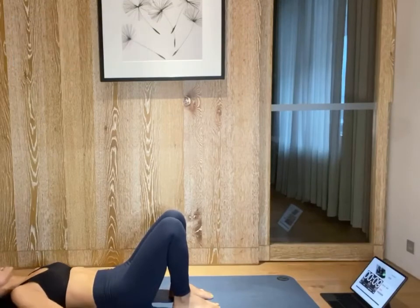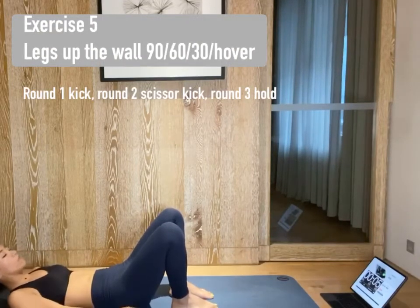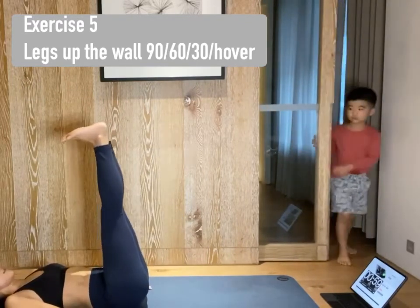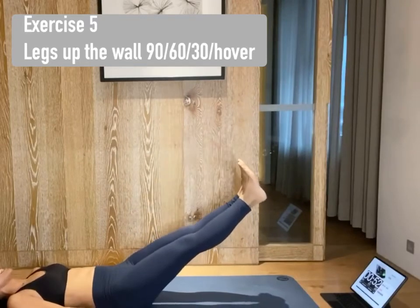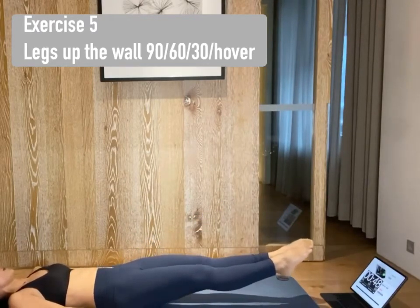And one. Release. We're moving on to legs up and down, in control. Lift your legs up. Flex your feet. Inhale. Exhale, lower to 30 degrees. Inhale. Exhale, lower to 60 degrees. Inhale. Exhale, hover from the ground. Lower back plugged down.